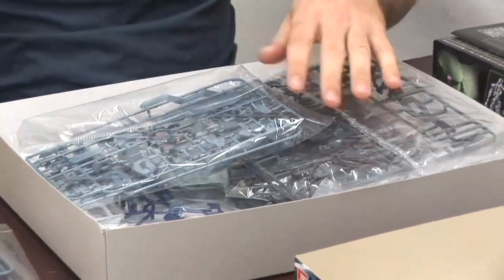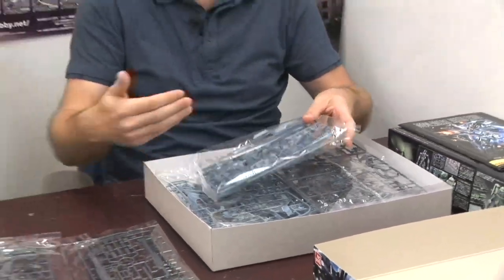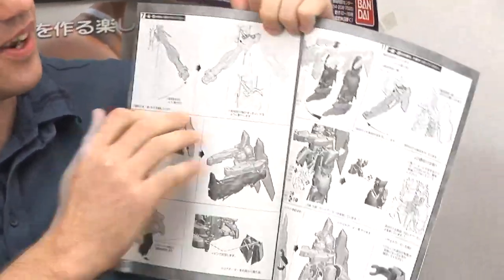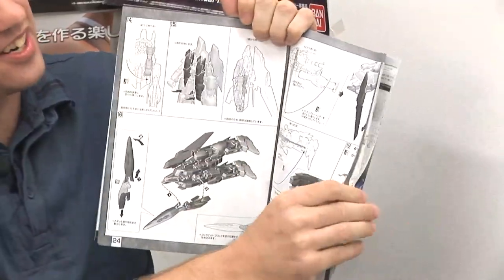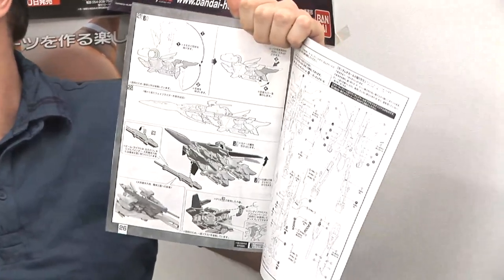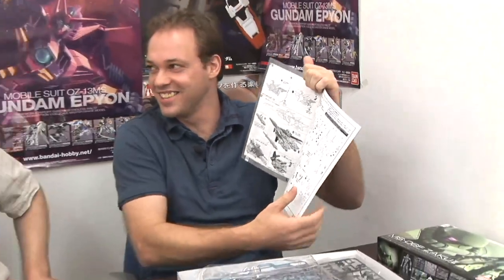I'm actually excited for this Gundam as well. Does it transform? I knew you'd ask that, Ryan — and yes, it does transform. Here's the instruction booklet: transformation system. No part swapping, just three and a half pages of instructions. Do you think it's going to be easier than the Macross to transform? For sure, most definitely — because it doesn't have three modes, it only has two modes. I'm definitely looking forward to giving it a try, and I'll be building it.